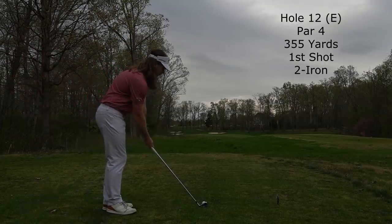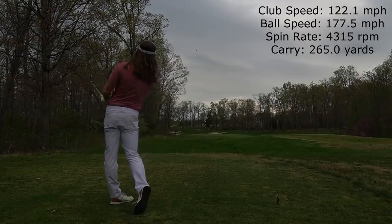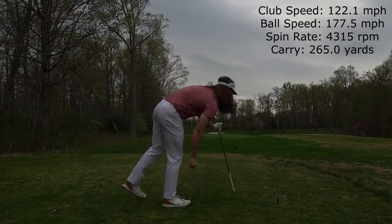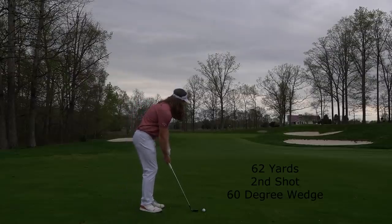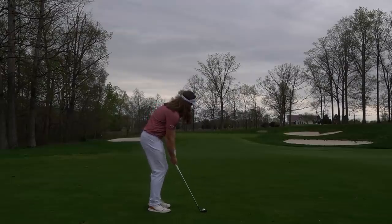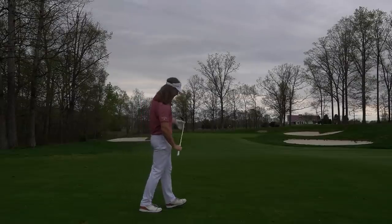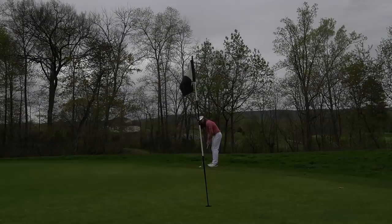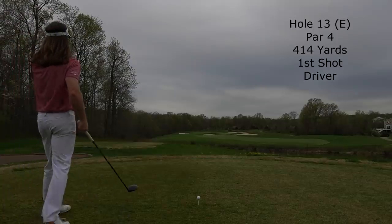On hole 12, even par, par 4, 355 yards — that was a pretty pure strike right there. Hit it pretty much exactly where I wanted, started just left of that far right bunker and carved it just around the last tree, left myself in perfect position. To this point, including the front nine, I've been playing really well tee to green, just struggling a bit around the green. I had an absolutely perfect look and yanked it left. Distance was really good though — pretty much pin high, on the back fringe with the pin way back. Only about 20 feet away — ended up two-putting for par. Kind of a disappointing par.